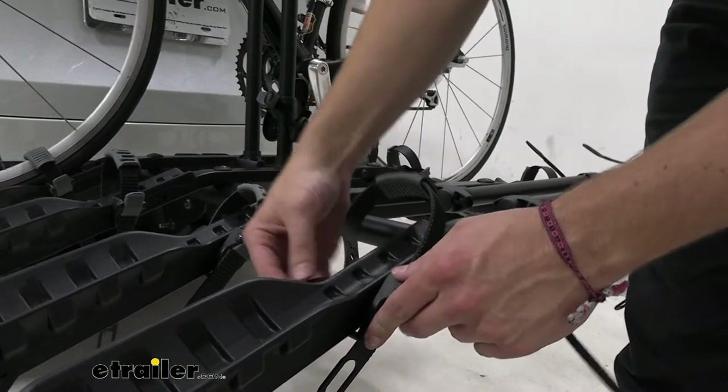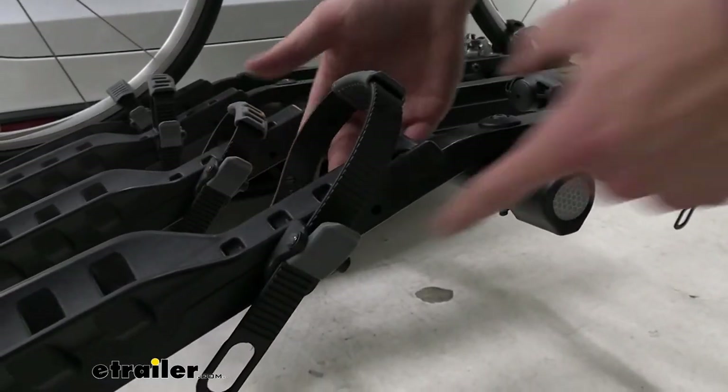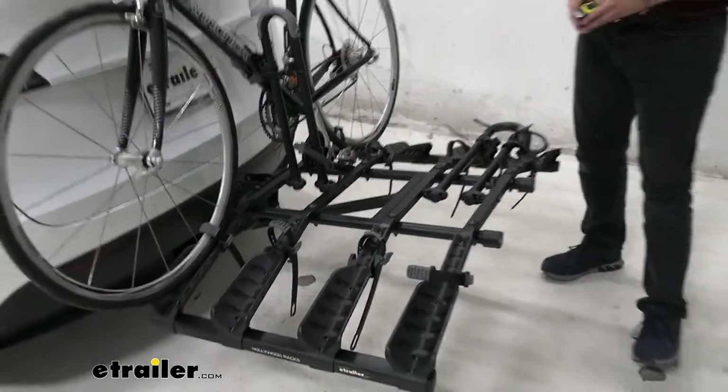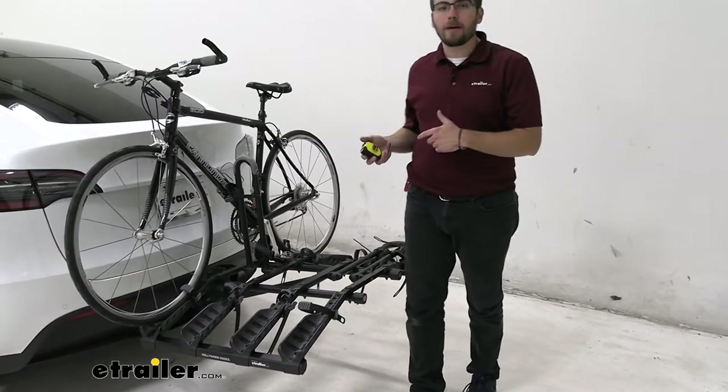This can also be transposed. All you have to do is undo that all the way — lefty-loosey — and you can see you can get them in two positions. You don't get that much movement out of it, but it is just a little bit of versatility, and that can go a long way of making sure you get all the bikes you want up on here.